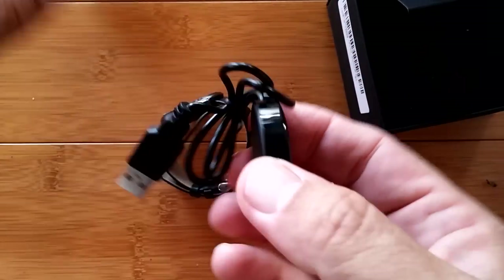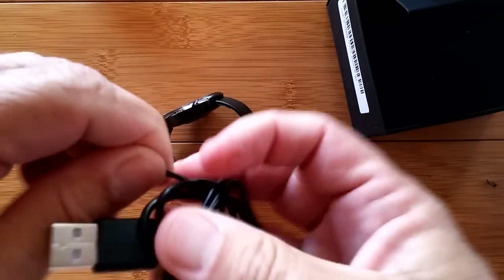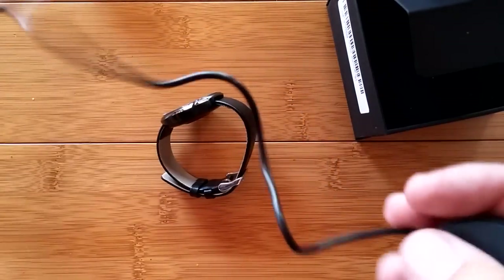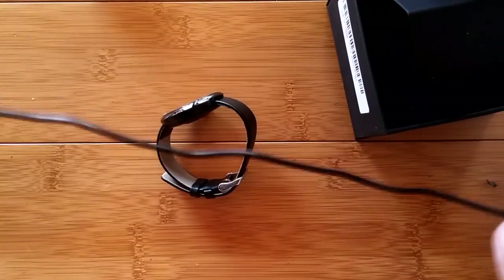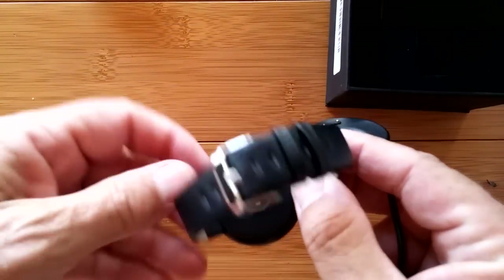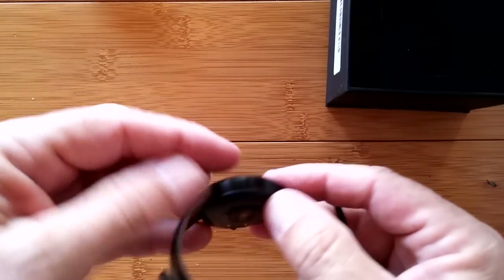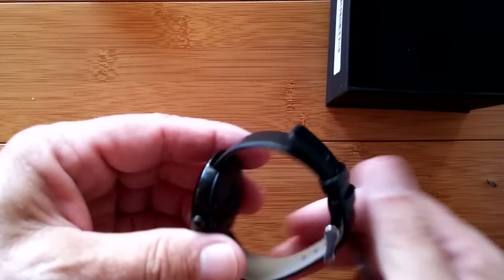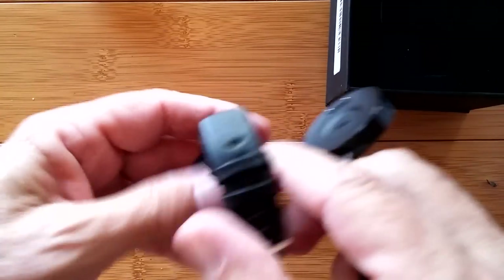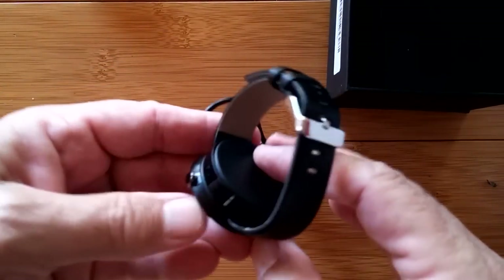It's got its charging dock packed in with the watch. It uses a charging cable — a little short USB-connected charger to two pins on the bottom. This is kind of like the Amazfit design — round and like a little flying saucer. It should snap right into the dock.